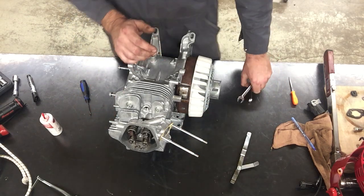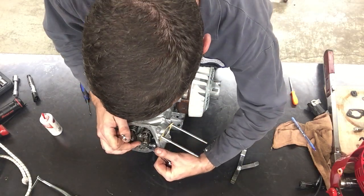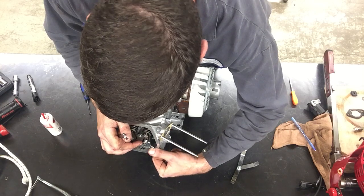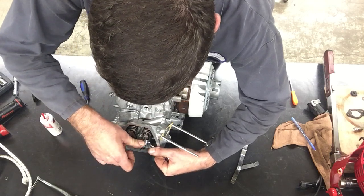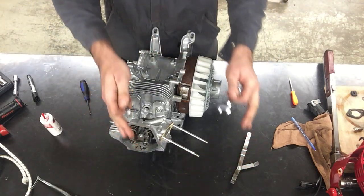Now I need to hold the adjuster nut without turning it. As everybody's staring at me here, I'm going to do my best to make sure it doesn't turn. Then I'm going to tighten the upper nut. It did turn, but I think maybe I turned it back — I don't really know.